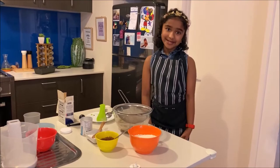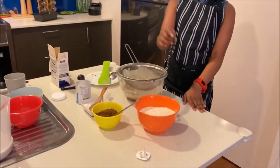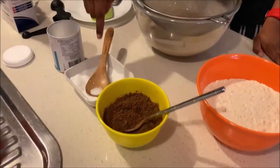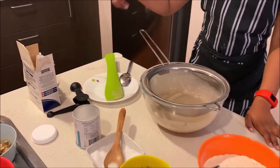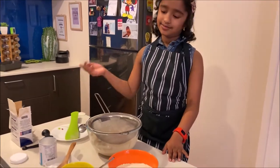Now we need to put flour, cocoa powder, salt, baking powder and baking soda, and then sift it and mix it.